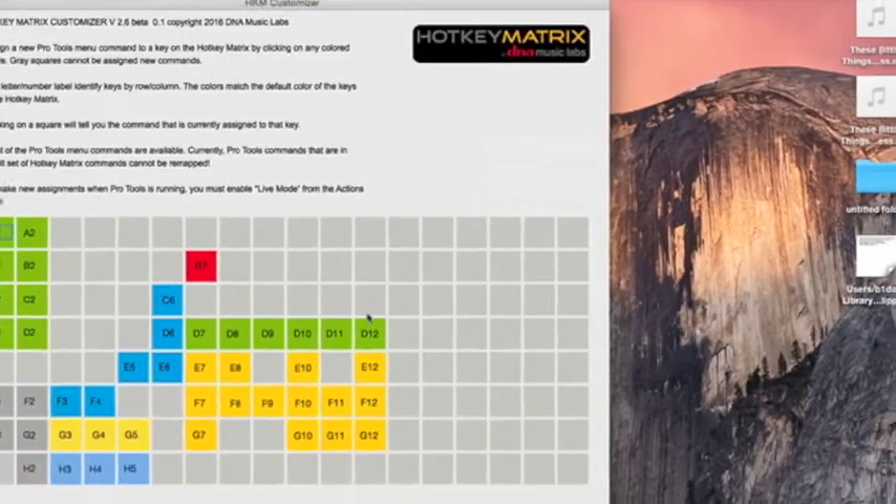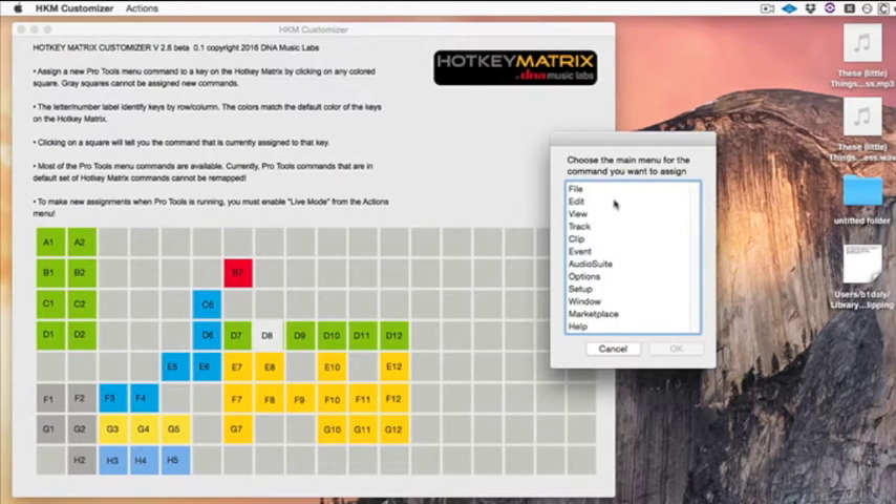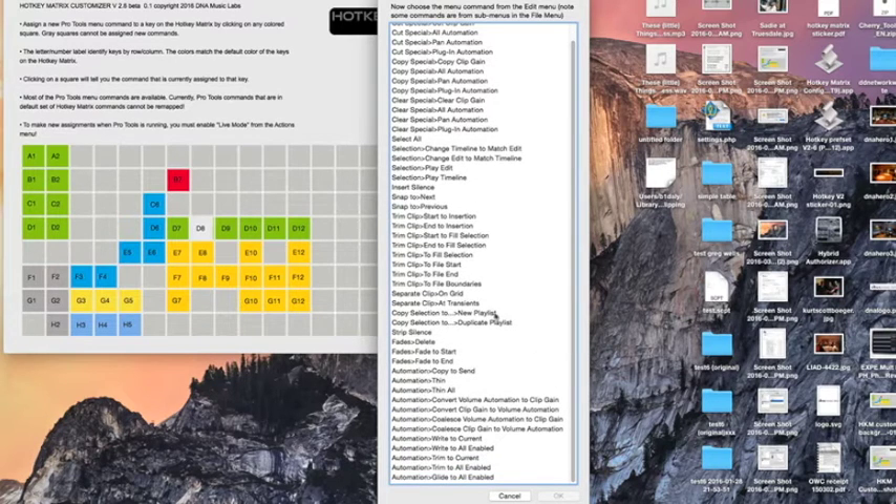The next command I want to use is Separate at Transient from the Edit menu. I click on that key, choose Edit for the menu — the Edit menu has a lot of commands — so I look down for Separate Clip at Transients, highlight it, and click OK.